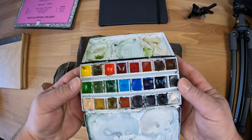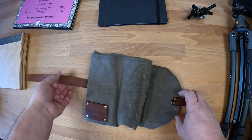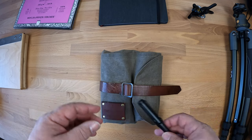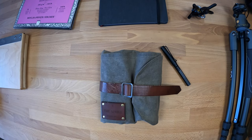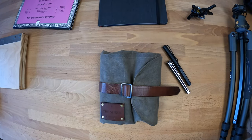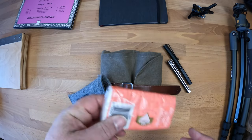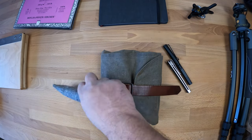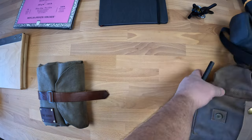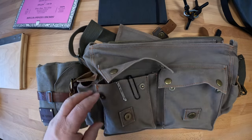This is my main Schmincke watercolor palette. I generally carry around a fountain pen almost always — I don't really draw with it that much but occasionally I do. I carry around a little knife to cut the paper off of the palette, glasses because I need to be able to see, and the bag I use changes from time to time depending on how big of a production I'm going out with.